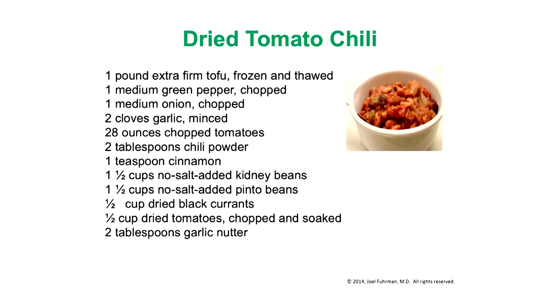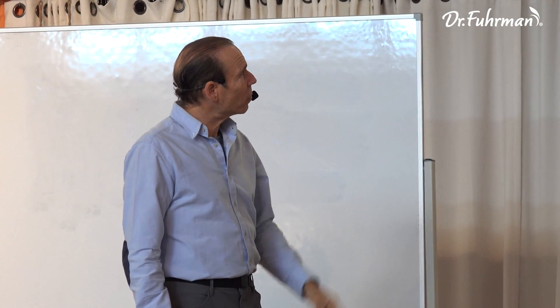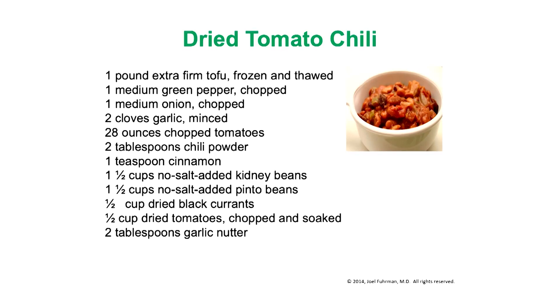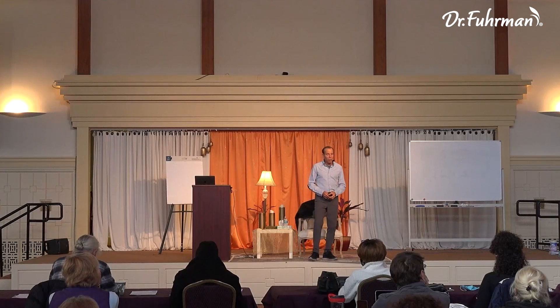Mix in chopped onion and pepper, a little minced raw garlic to give it chili spice, chopped tomatoes, a little chili powder, and cinnamon — add cinnamon to everything. Here we have kidney beans and pinto beans, plus a little black currants because the sweetness goes really great with the tomato and spice. Add dried tomatoes that were soaked and chopped, tomato paste, and a couple of tablespoons of garlic nutter. This tastes really terrific and will keep for probably a couple of weeks in the refrigerator because of the tomato acids.